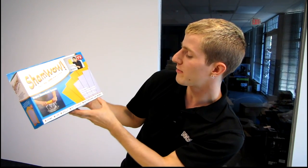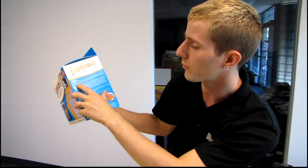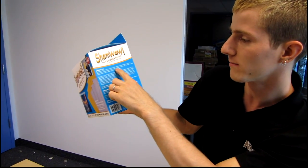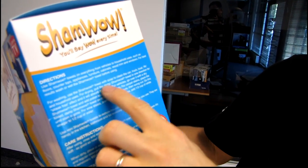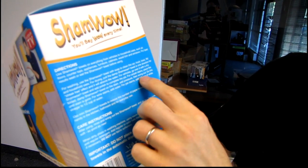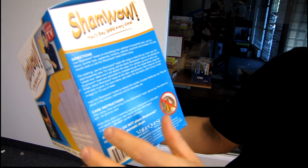Use cases include home, car, spills, pet stains, bathrooms and more. Directions are really important — use on everything. For best results, wash or wet the ShamWow towel before using. For pet stains, use white vinegar to eliminate the smell.